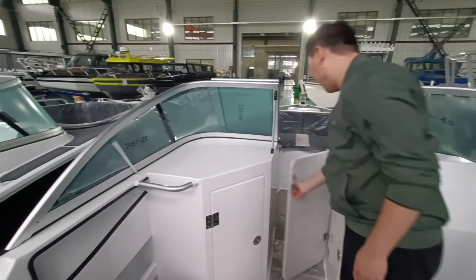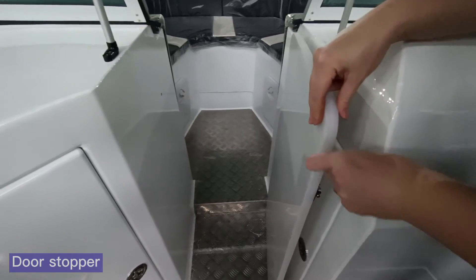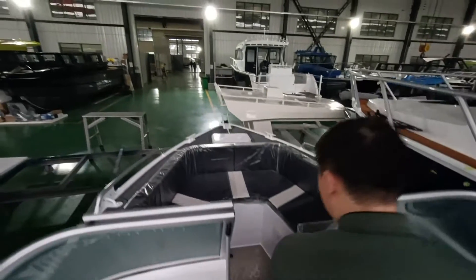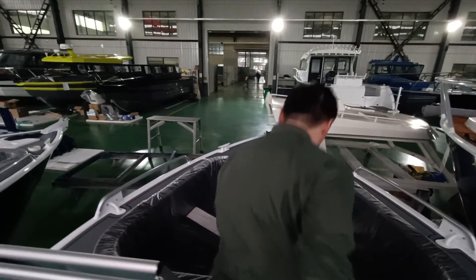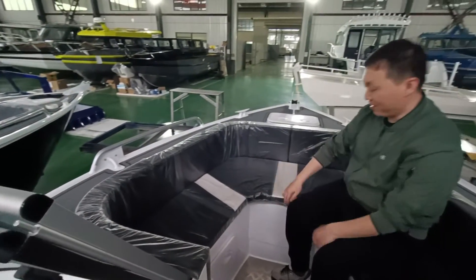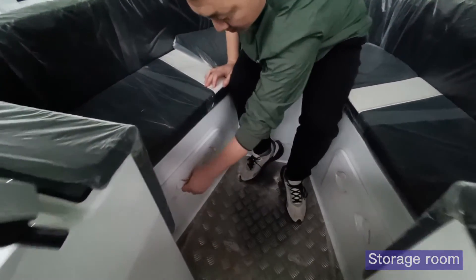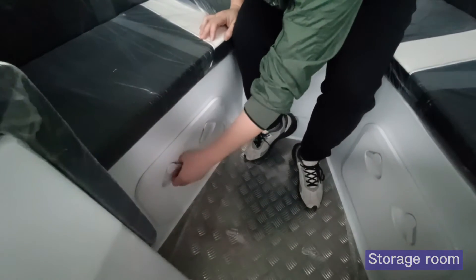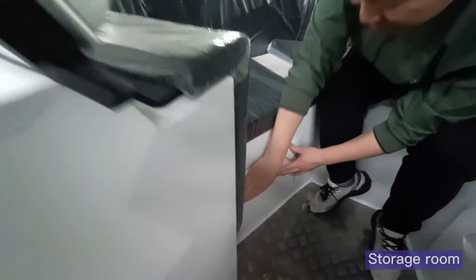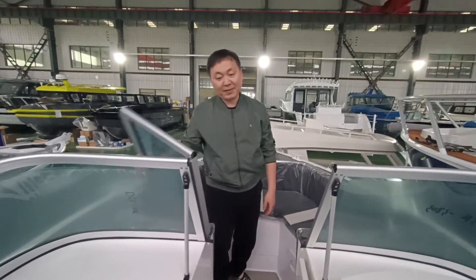When you open this there is a door stocker here. And here is a good space — you can have a party or put a table here. There is storage underneath as well. There is a huge space for storage, making it very suitable for family use.